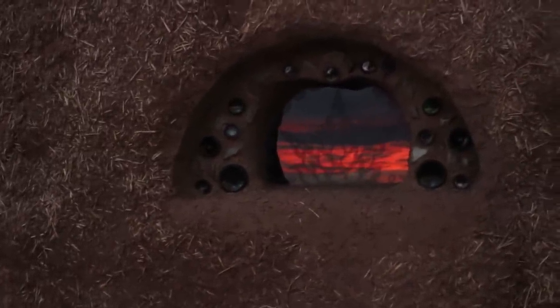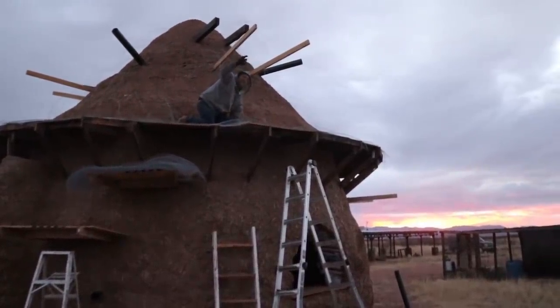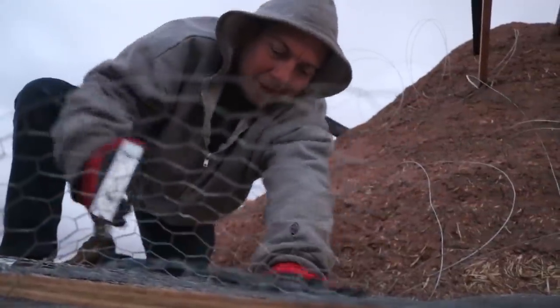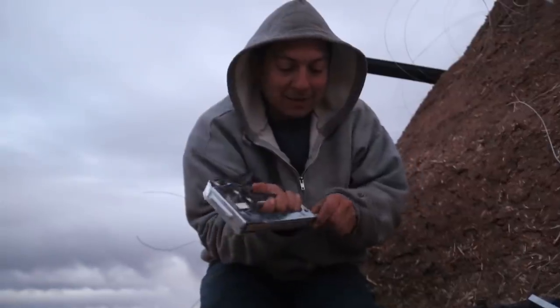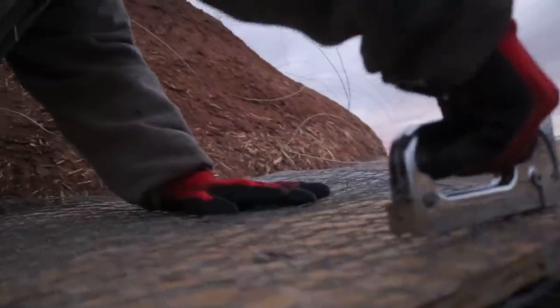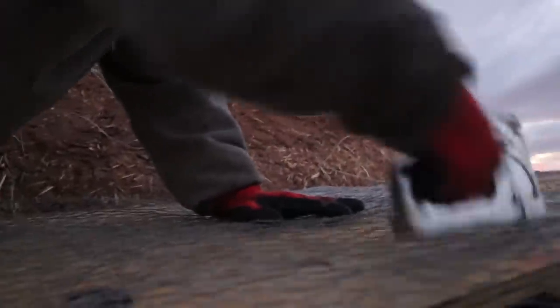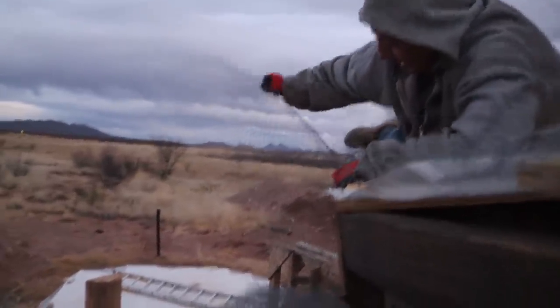I'm out here kind of late trying to take advantage of the little light I've got left — get as much done today as possible. The winds are still kicking up today but they'll be worse tomorrow, so I'd rather get this part done. There was a bird inside the dome — they must love it in there. It's kind of tricky up here with all the wire, and it's also not fun kneeling on all the wire. This is how I've got to work the wire.